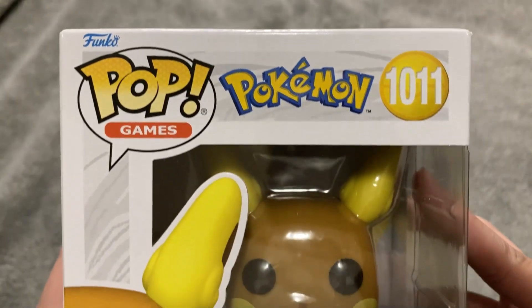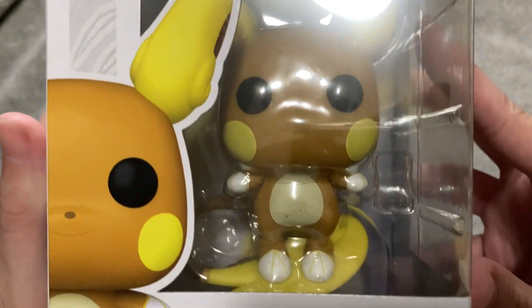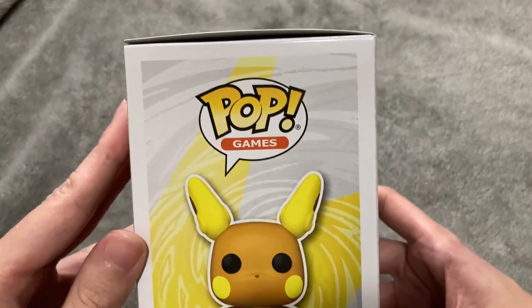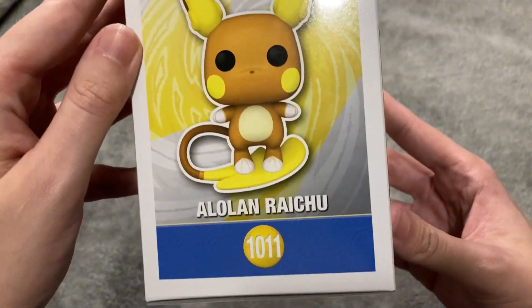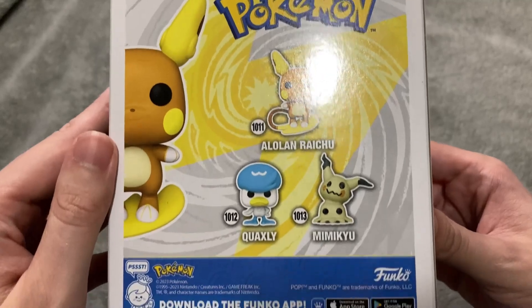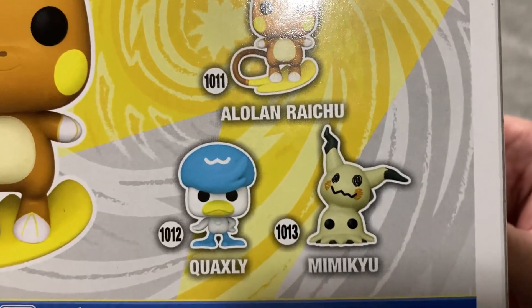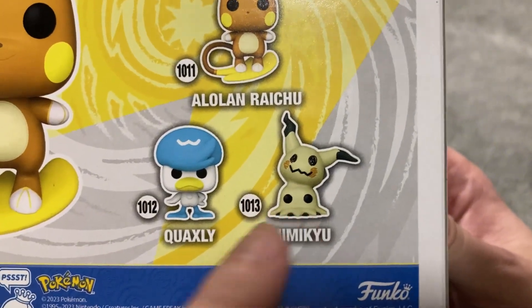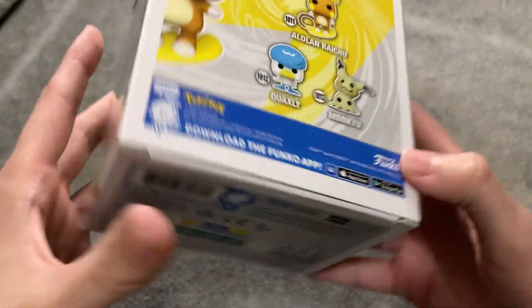Let me show you the box and give you guys a nice close-up of everything you need to see. Now, if you're already familiar with Funko boxes, they're all going to look exactly the same. This is the same set that features Quaxley and Mimikyu, and I really love the Mimikyu one because the eyes are down below, which is how Mimikyu is supposed to be.